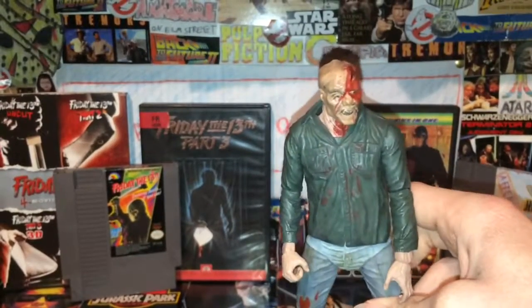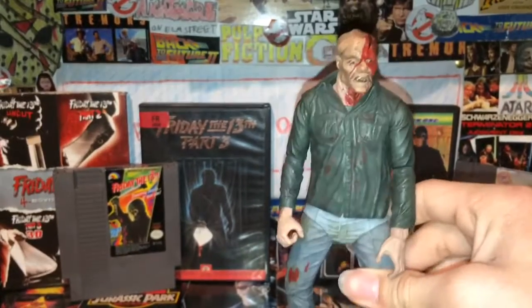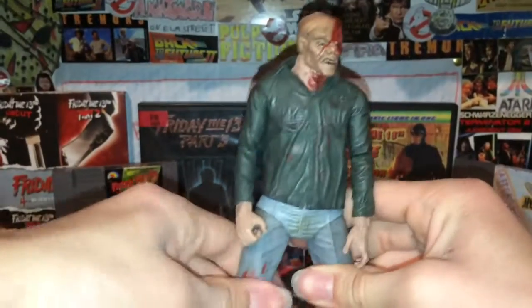The NECA Chucky — you're probably going to want to get duplicates of those too because they have different heads, and we never see a Chucky figure at this scale. These are probably going to be the perfect size together. We'll just have to see.